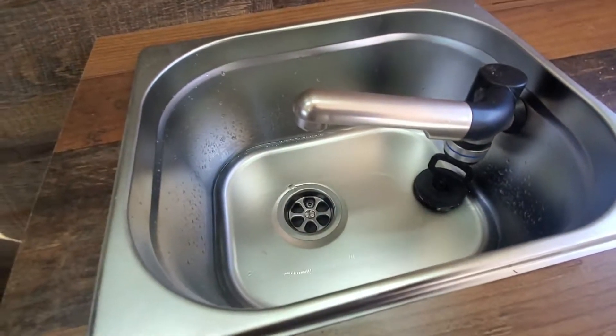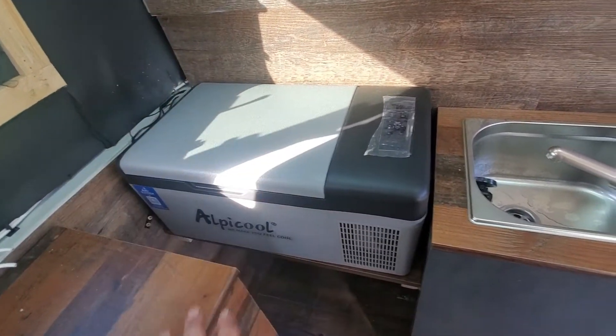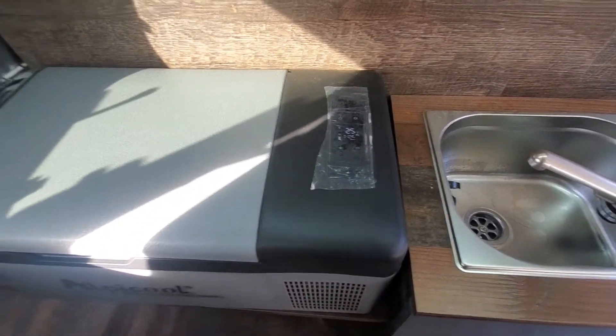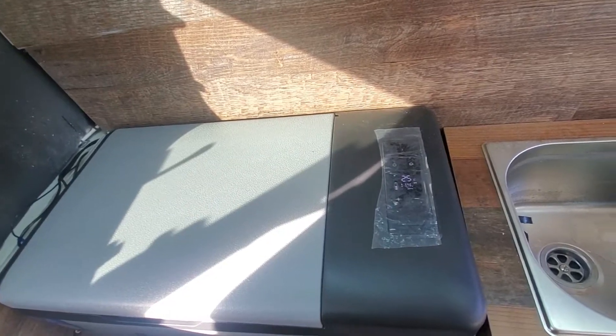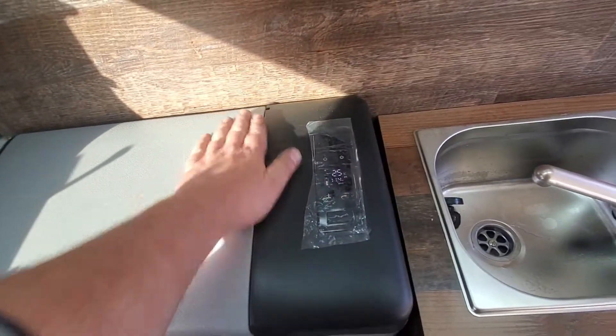Everything works, everything's good. Here's the cooling box — it's also installed and running already. I made some latches down there to push it down — works really good. I know it's cooling already.